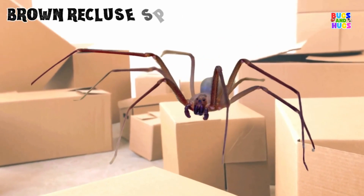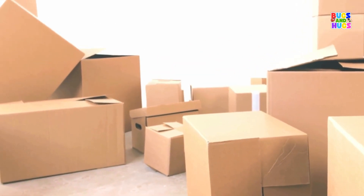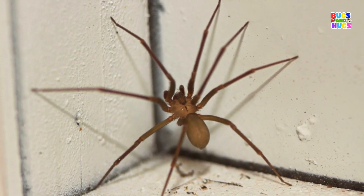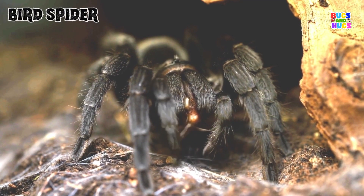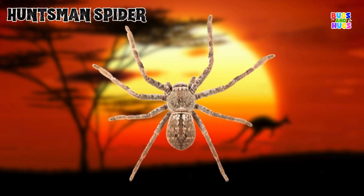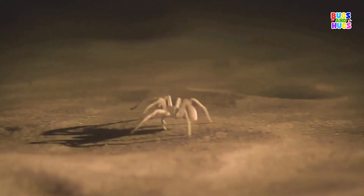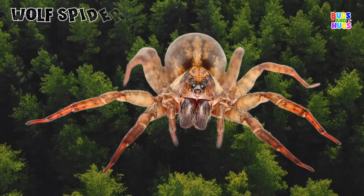Brown Recluse Spider. Bird Spider. Huntsman Spider. Wolf Spider.